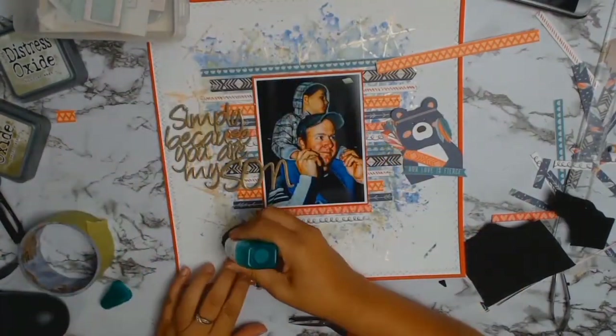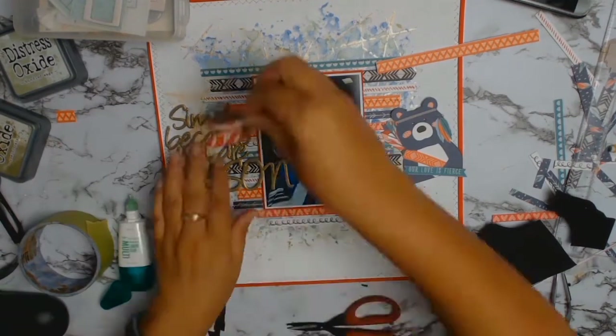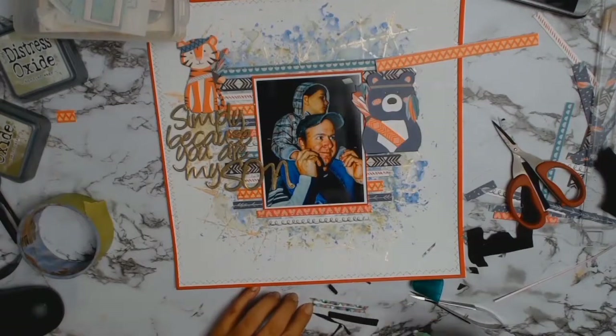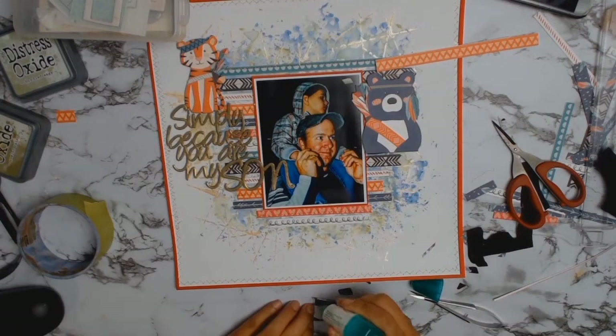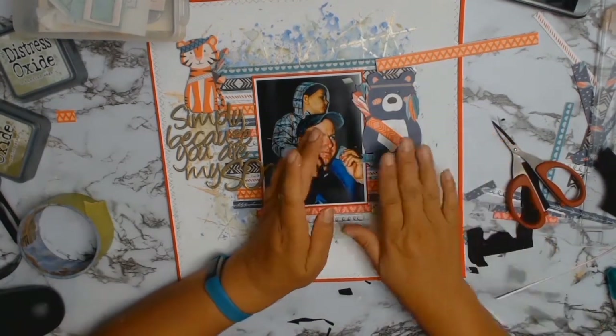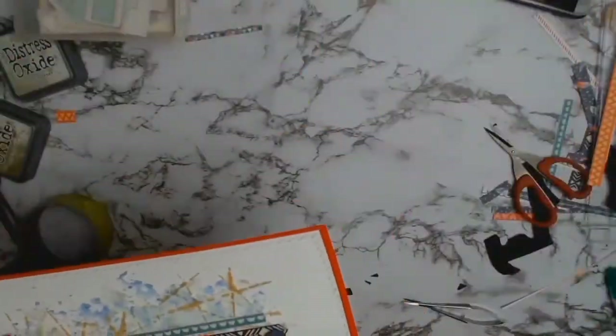I absolutely love the product — I'm so glad I chose to try it. Just gluing down my lovely little tiger there, and this layout is nearly at its end. I'm absolutely thrilled with it. I really liked how it turned out — I love the mixed media, I love the products I chose. Inca Gold — beautiful, go and get it if you don't have some in your stash.